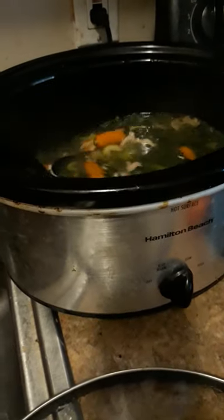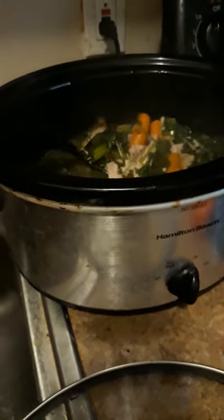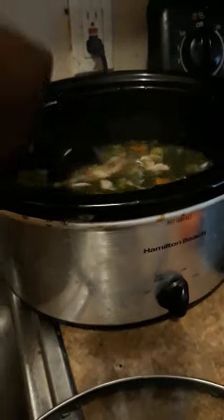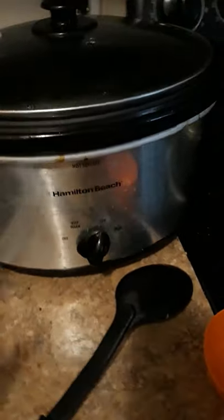Here is the chicken soup — you can see the spinach, celery, carrots, and chicken. I have one container of reduced fat chicken broth as well as some water. I seasoned it with salt, pepper, onion powder, and garlic powder. Once that gets close to being finished, I will add a couple pieces of spaghetti. I'll probably have this for lunches throughout the week.